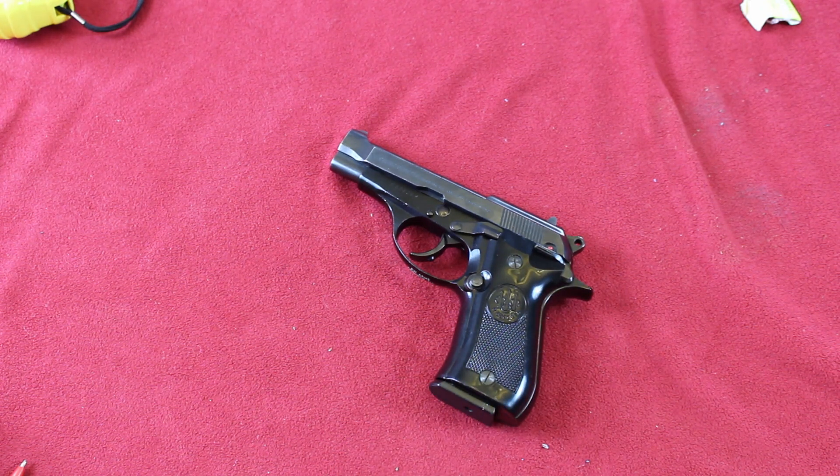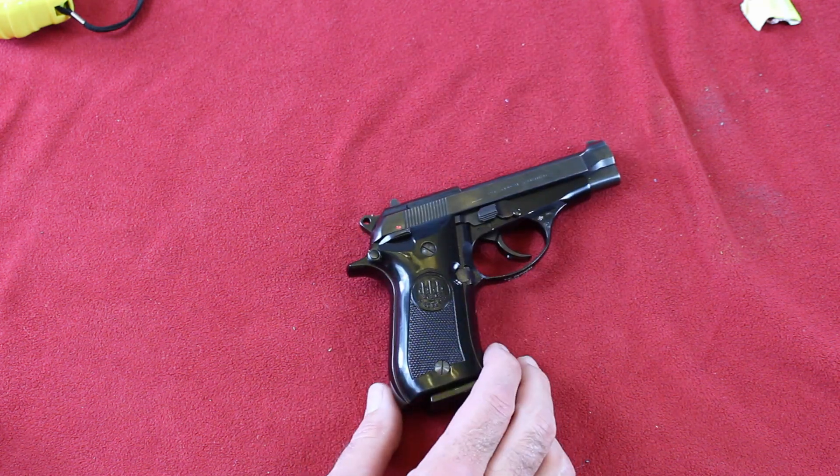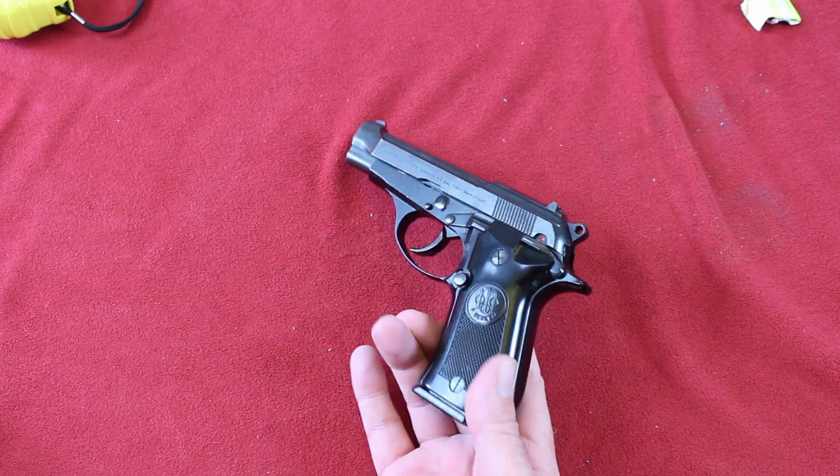If you get one, I suggest you use European 32 auto ammo — or 7.65 Browning as they call it — Fiocchi or Geco, the German stuff, PPU the Yugoslavian. For some reason, foreign European 32 ammo is hotter and tends to function with a lot more authority and certainty in these 32 ACP guns. The US stuff seems to be loaded a little on the light side — the Remington and the Winchester. I'll have some malfunctions due to the slide not coming back far enough or sketchy ejection. Usually when you have problems with a 32 ACP European gun, feed it European ammo and you won't have any problems.